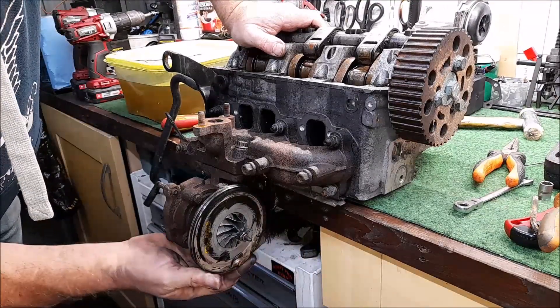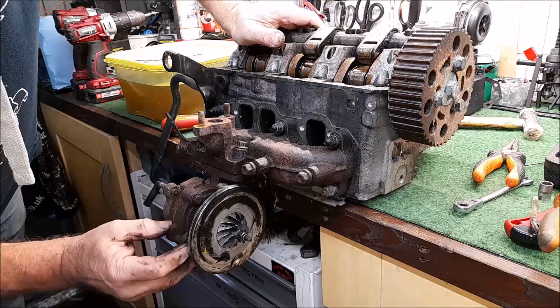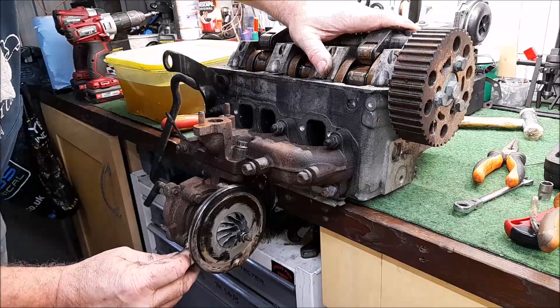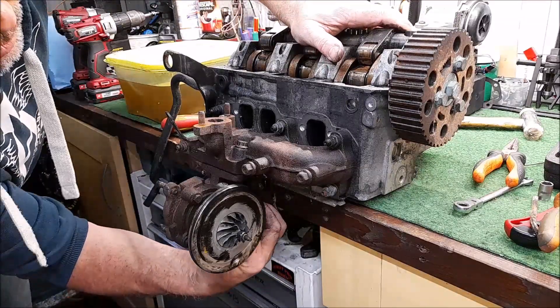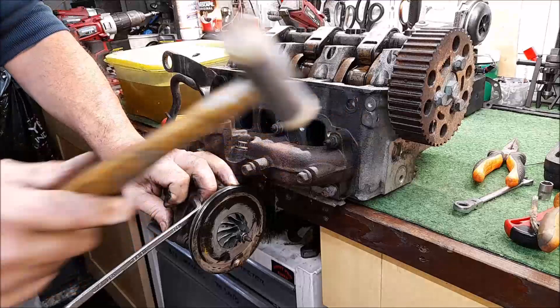Everything looks pretty good but I will replace that - it should be included in the kit. This cartridge is the actual part you get in the kit. I need a 10mm spanner, here's one I nabbed earlier. I can't get that onto either of those two bolts, or that one, so next best thing is a ring spanner. Where's my 10mm ring spanner? I think I'll use this one until I find it - that's a fairly good fit.